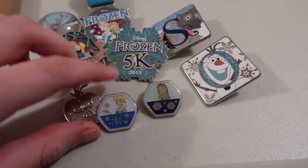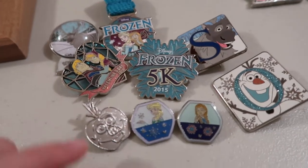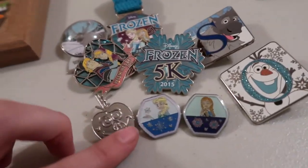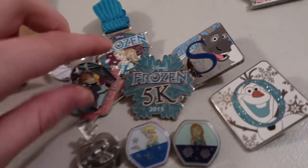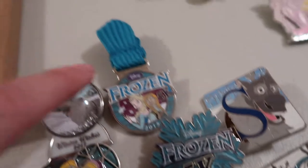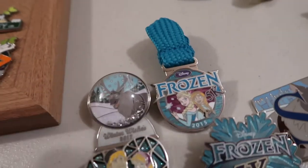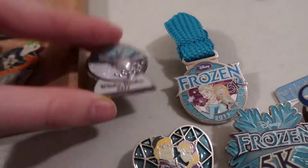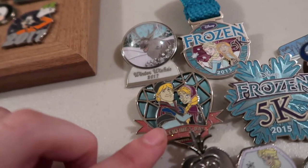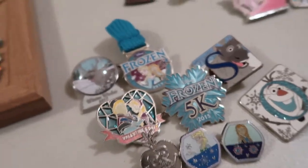For Hidden Mickeys, I have Anna and Elsa as the Ferris wheel pieces, and Olaf as his silver Hidden Mickey. I have this Frozen 5K 2015 pin, then the metal logo pin. I have the Winter's Wishes 2017 snow globe that has Sven in the middle, and the Valentine's Day 2015 Anna and Kristoff. So that's my Frozen collection.